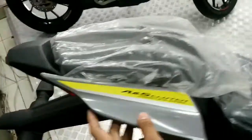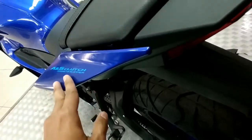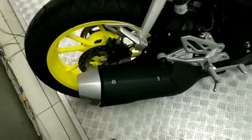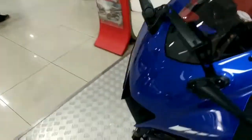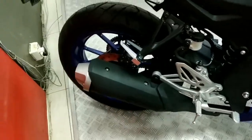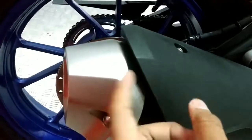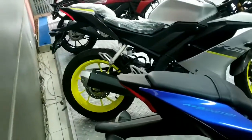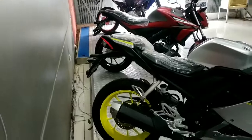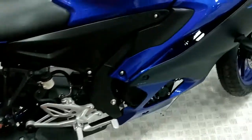Di sektor bodi samping juga ada perbedaan — di V3 ada lekukan, sedangkan di V4 lekukannya diminimalisir. Untuk lampu belakang masih sama. Dari belakang sekilas motor ini masih mirip. Perbedaan selanjutnya terletak pada kenalpot — di R15 V4, covernya ada coakan sehingga sedikit menonjol keluar. Menurut saya kenalpot V3 masih lebih keren karena bentuknya menyatu dengan covernya.